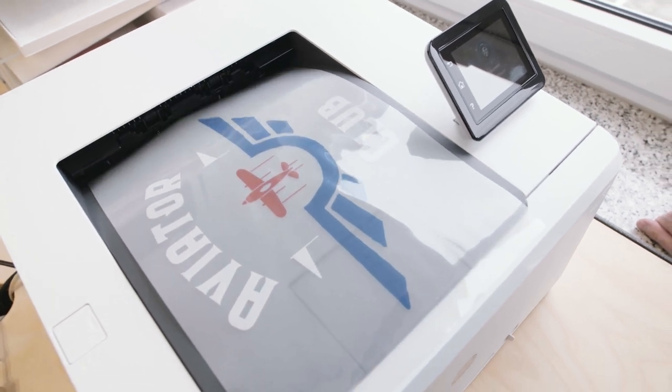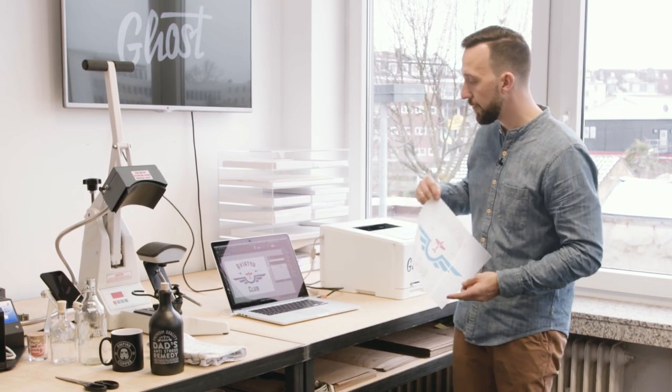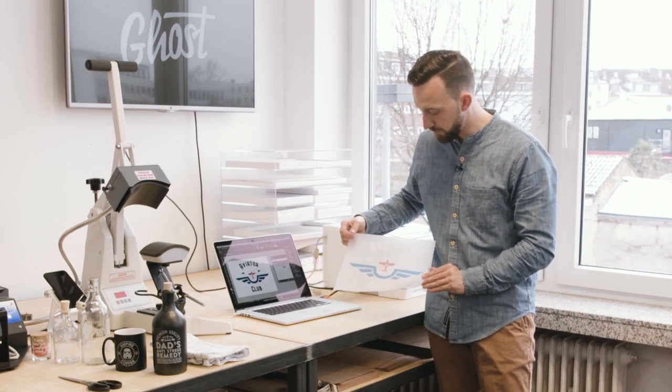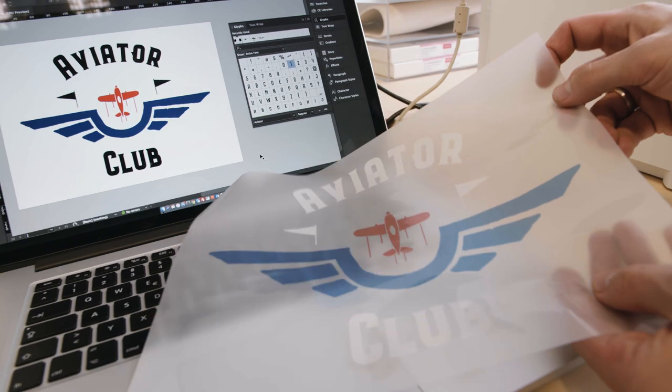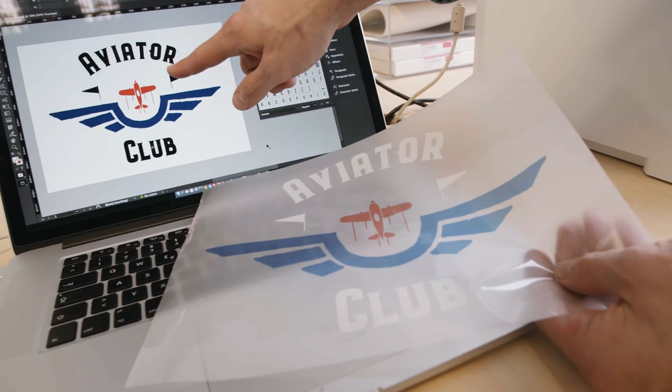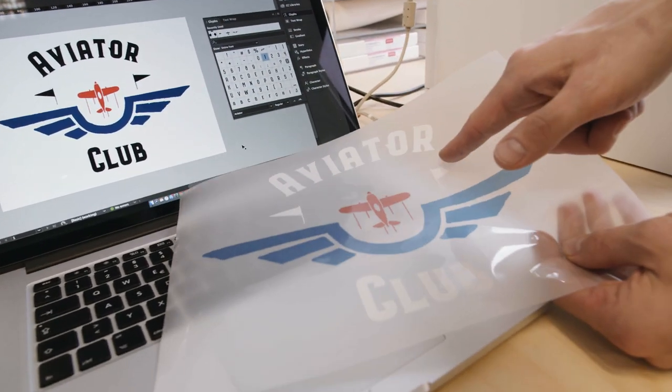If you want to do full color designs using white and multiple colors, just make your files using solid colors — solid red, solid yellow, solid black, solid green — and use black for the white parts. In one run you get a print with white where the black areas were on screen and with the colors matching up, so this can be transferred straight to the garment with no second print run.